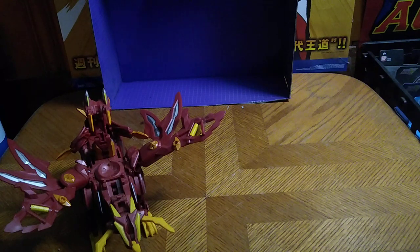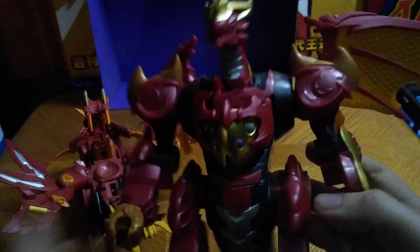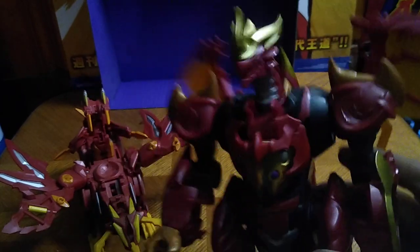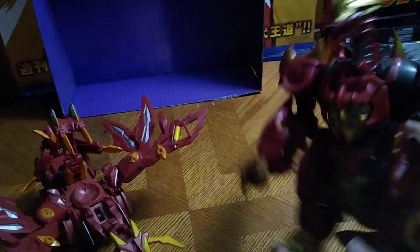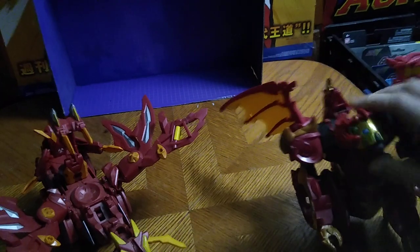We can put a Bakugan spear in the chest and then lock it into place like so. You have a Bakugan riding in the chest — that's the gimmick. A Bakugan can go in the Dragonoid's chest and be like, 'Oh, I'm all powered up!' Sorry, I'm having a lot of issues with this, but yeah — Bakugan can go in the chest and drive the Dragonoid.